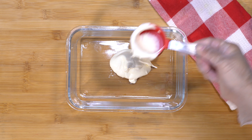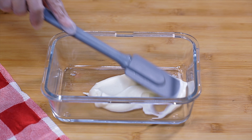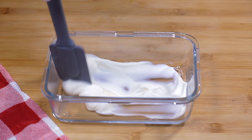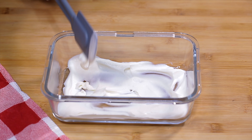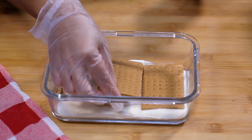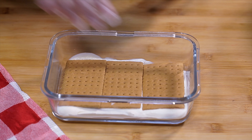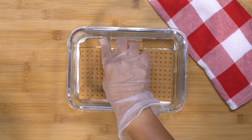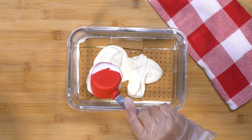Now I'm going to assemble the halo-halo graham float cake. I'm using a glass container and scooping about one-fourth cup of the cream, just spreading it evenly. Then I'm placing a layer of graham crackers — if you have a gap, I usually break a piece of the cracker to fill the gaps. Then I'm adding more whipped cream and spreading it evenly.